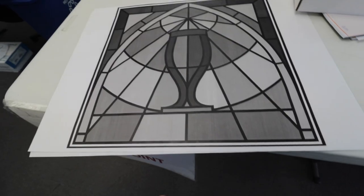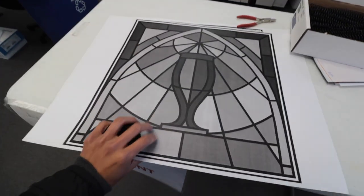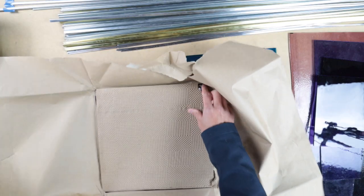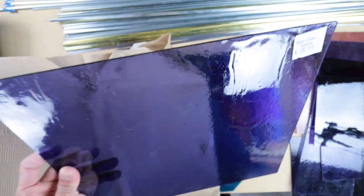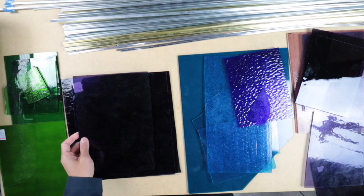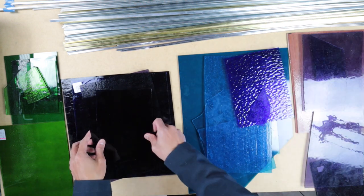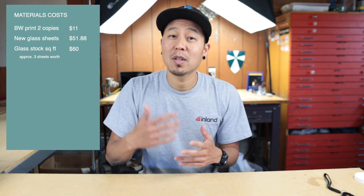To start with, I made two print copies — black and white, 18 by 18 inches, the same size as the last one. That was $11. The glass cost this time around was pretty similar. I needed three glass colors that were missing, which came out to $51.88. I had the other glass colors in stock, and figured it would be about the same amount — I estimated about $20 each, so $60.